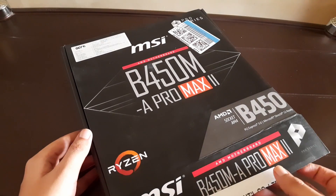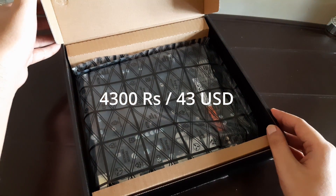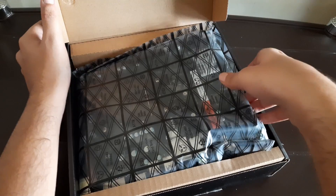My last motherboard box was opened by the local shop, so this time I decided to order from Amazon. I bought this for 4300 rupees, that is almost 43 US dollars. Here is the MSI B450M Apromax 2 motherboard — let's take it out.